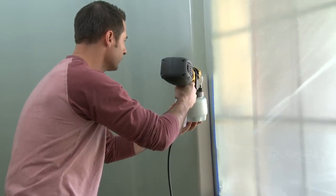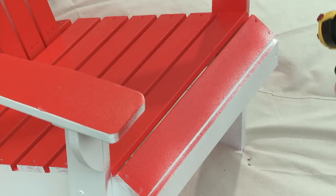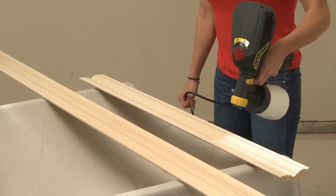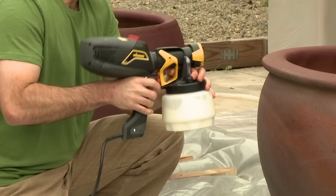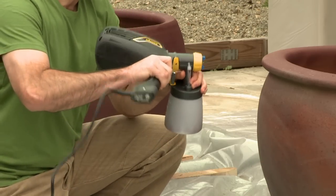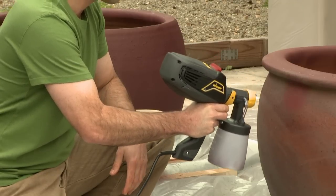If your surface is smaller, such as a corner or spindle, a lower volume and narrower pattern on the sprayer works best. For more intricate projects, you can also purchase the Detail Finish nozzle accessory. And thanks to the patented lock-and-go design, you can change colors or materials in a flash with a twist and release of the cup.